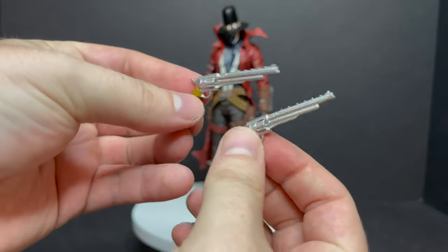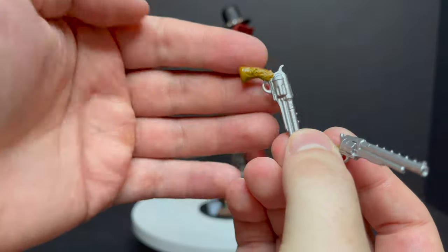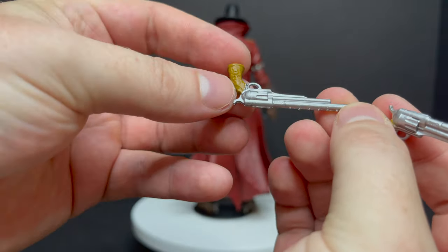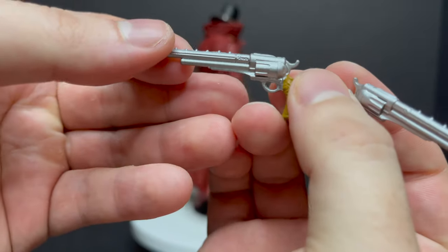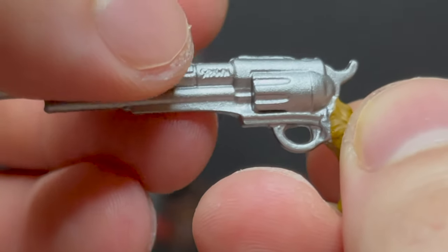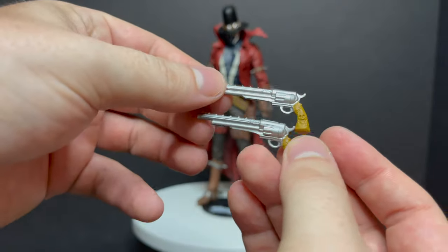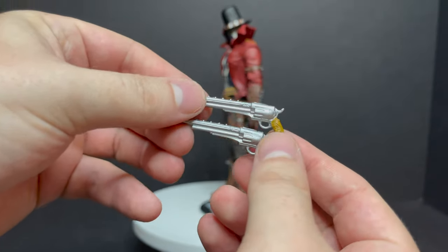Of course, what Gunslinger Spawn wouldn't be complete without his two revolvers — nice silver paint, nice deco on it, love the handles. They've got little skulls and things on them. That's what I expect from McFarlane Toys — doing all kinds of weird, spooky things all over. And as you can see right here, in true fashion personalizing his stuff, it says Spawn right there on the gun. They're both the exact same gun.